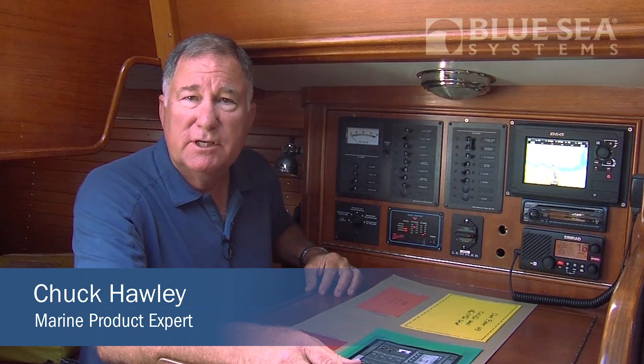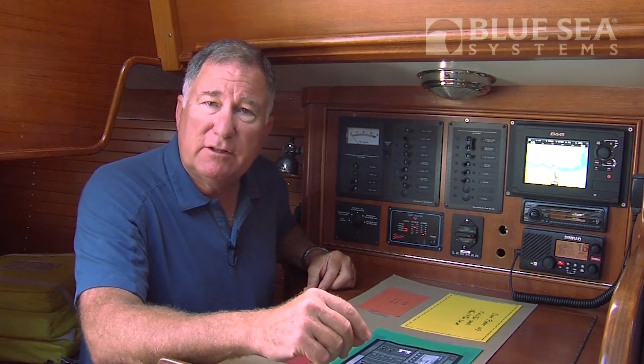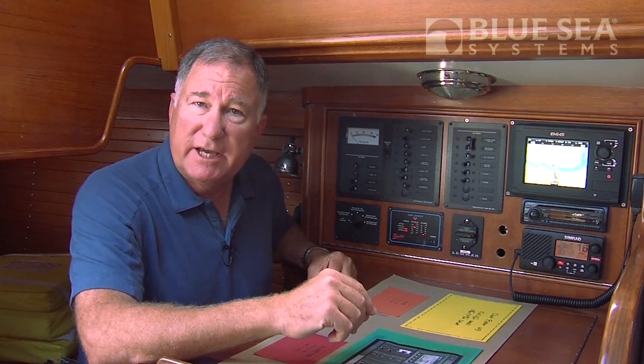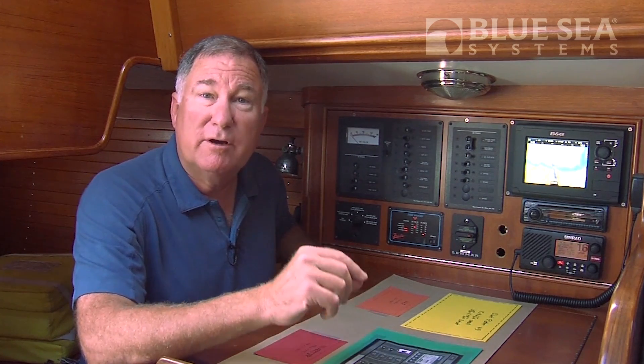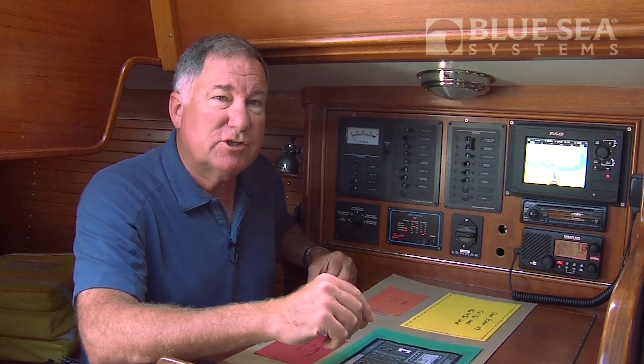Hi, Chuck Hawley with Blue Sea Systems. Today we're on board Surprise, which is an Allerian Express 38-foot yawl. Now like a lot of boats built in the last couple of decades, Surprise has a lot more life left in her, but some of her systems are starting to show their age.